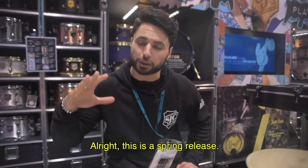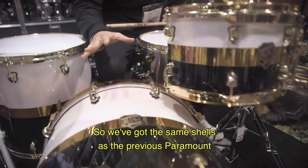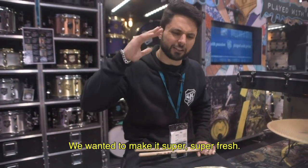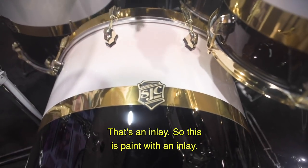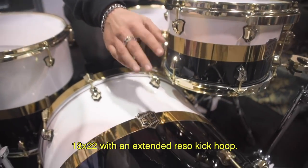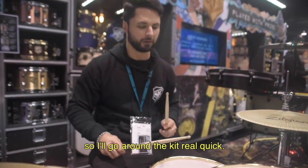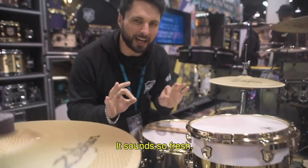This is a spring release — the new Paramount series kit. We've got the same shells as the previous Paramount, but we went way more SJC. We had a walnut high gloss before, but we wanted to make it super fresh. Now it's black and white lacquer with a mirror brass stripe inlay in the middle. Sizes are 8x12, 16x16, 18x22 with an extended reso kick hoop and mirror brass on the kick hoop. Inside is high gloss. There's an Armada titanium snare on it with brass hardware. The kit sounds so fresh.